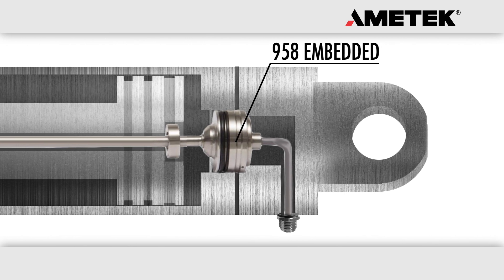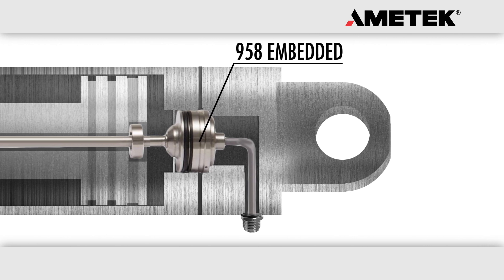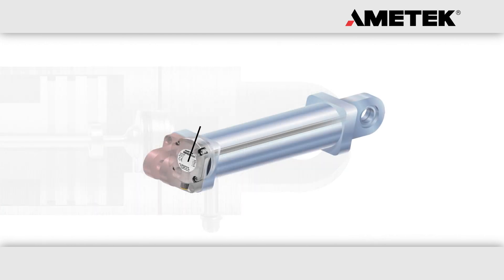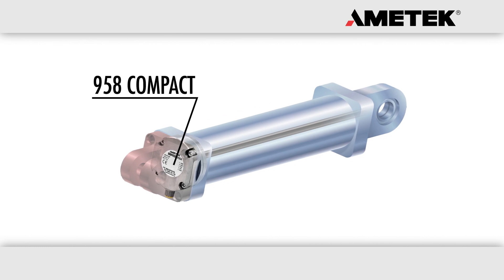be installed inside clevis style cylinders, thus protecting the sensor from the elements. These transducers are typically found in mobile hydraulic applications. The 958 compact housing linear transducers are designed with the industrial and mobile markets in mind.